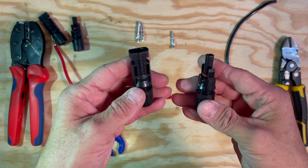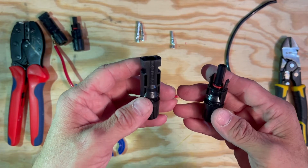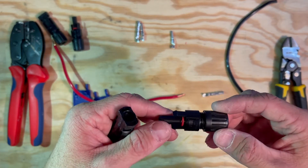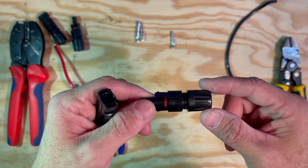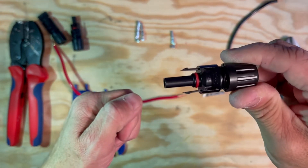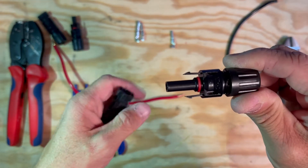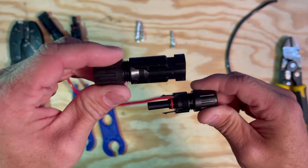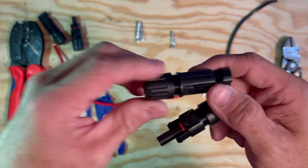Sometimes people ask which connector to use for the positive and negative. The answer is: it depends. If you're coming out of a solar panel, the positive line is going to have the female connector. So if you're making a positive extension cable, you're going to start with a female connector and end with a male connector.